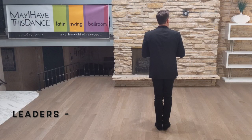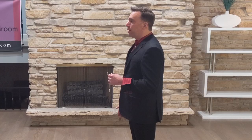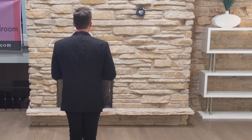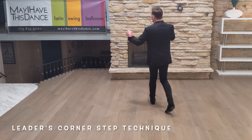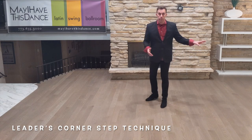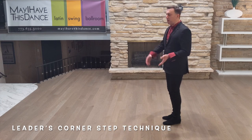Once you get comfortable with that, we actually add rotation. Leaders, your forward is still the same — slow. But as you're going back, you want to go straight back but toe in. So as I toe in and then take my side together, that gives me a quarter rotation. Don't confuse it with a box, because the box has a sidestep — this does not have a sidestep after the first slow. After our first slow, we go straight back, side together. That straight back is toeing in, so it cuts the corner. I think of it as backing out of a driveway — you first go back and then cut the wheel.